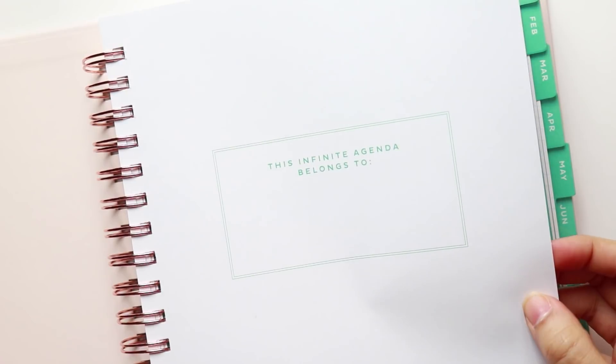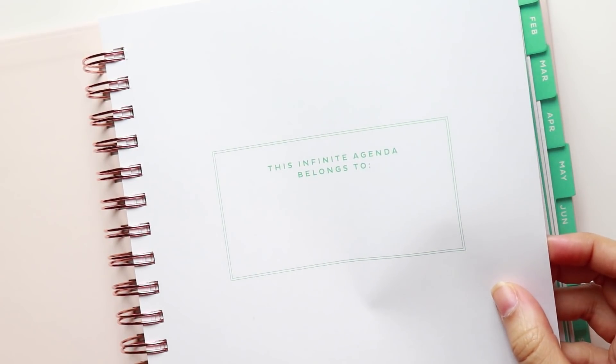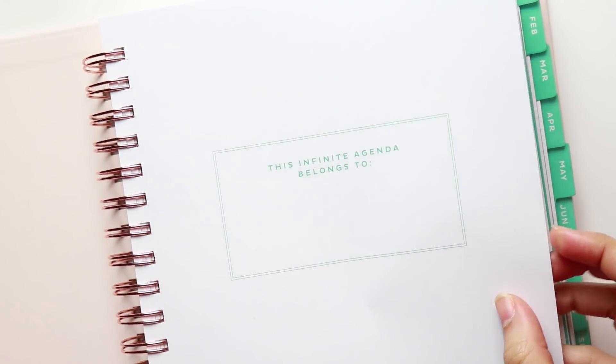The laminated tabs are all in a teal color that matches the inside of the planner. The paper quality is nice — it's 120 gsm — but for reference, it's not as thick as Happy Planner paper.